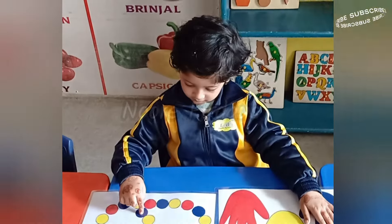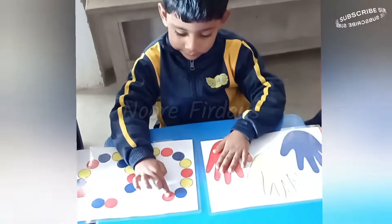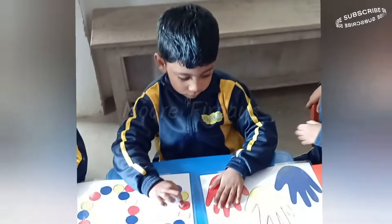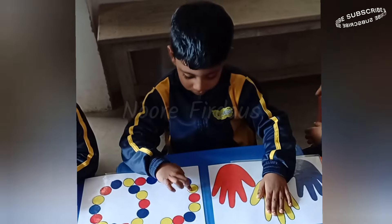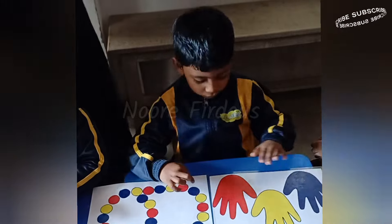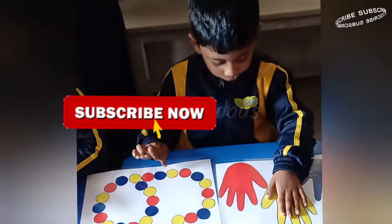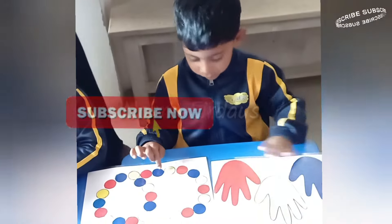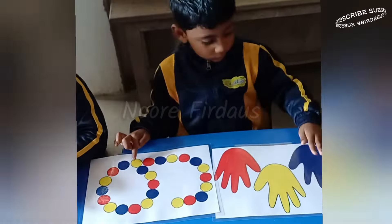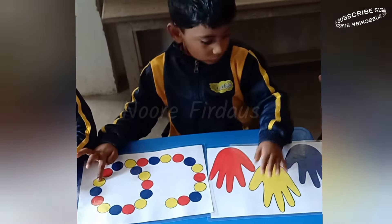Very good! Brain boosting activities for early education. You can make different patterns and add some different colors as well. Just remember, instructions are always important — give them proper instructions so they can perform very well.